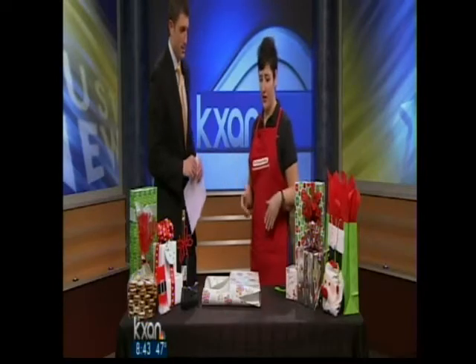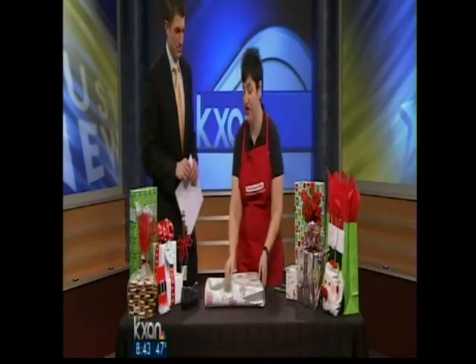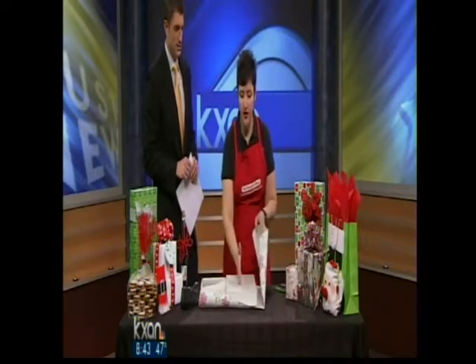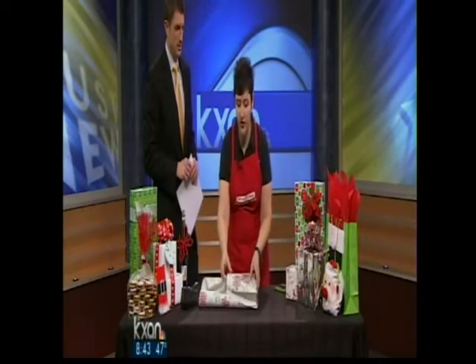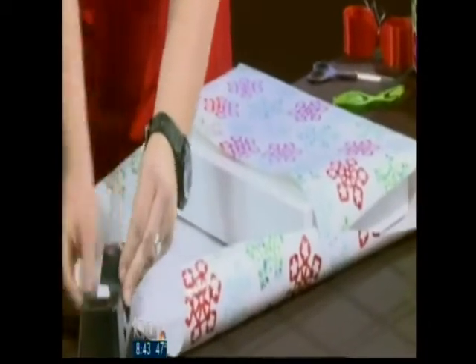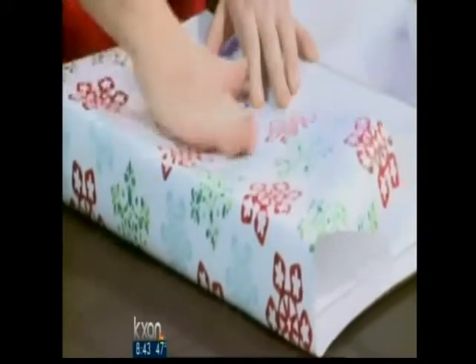I'm going to show you a couple of tricks and tips to make the most beautiful presentation. We're going to wrap a gift using a method that really shows a beautiful presentation by showing the least number of seams. You want to avoid having that seam down the middle of the gift, so pull the wrapping paper all the way to the edge of the box. The gift wrapper's secret weapon is double stick tape — use it everywhere you can for a professionally wrapped gift.